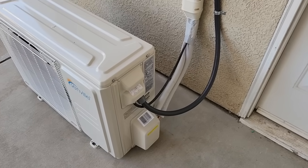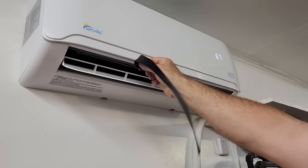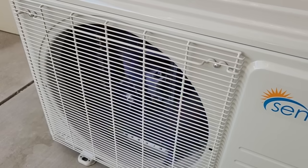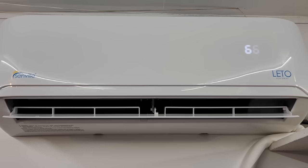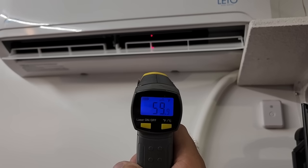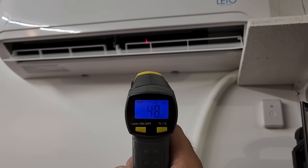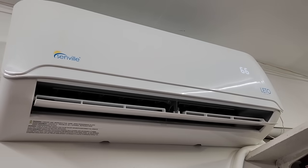Now it's time to turn on and test the system. I used the remote that came with the unit and switched the mini split to cooling mode. I checked that the indoor unit was blowing cold air, then stepped outside and verified that the compressor was running smoothly. If everything's working properly, you'll notice a significant drop in temperature in the garage within a few minutes. By using an infrared thermometer, I measured the air coming out of the unit between 48 and 51 degrees — some seriously cold air.